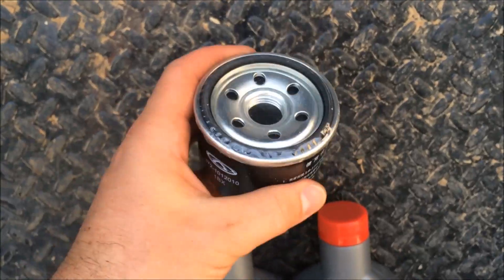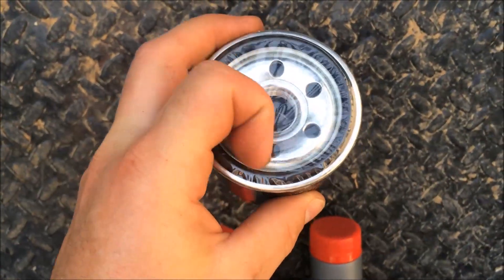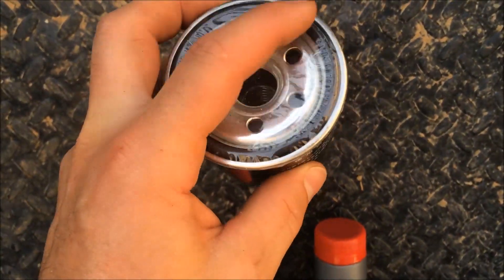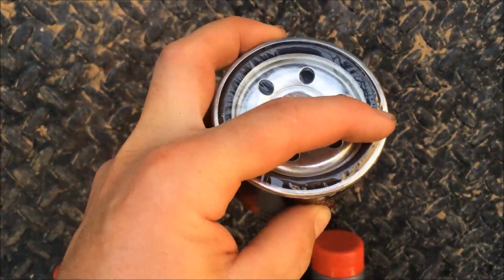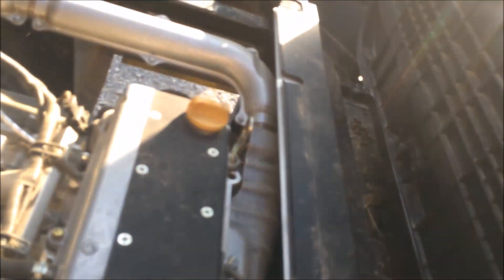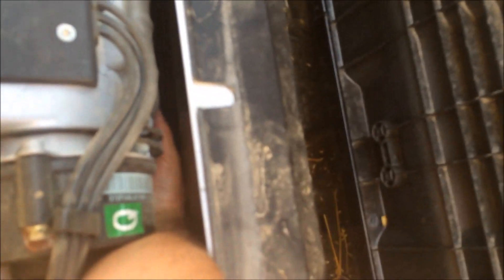On the oil filter, remove the plastic cover. Make sure you rub a little bit of oil on the rubber gasket before you install the new filter. I've got the new filter here with the gasket lubed up — put your hand down in there and install it.